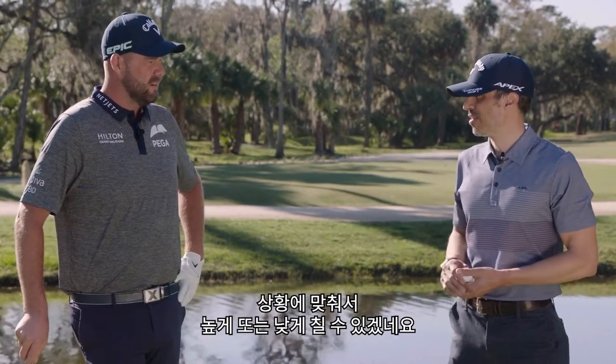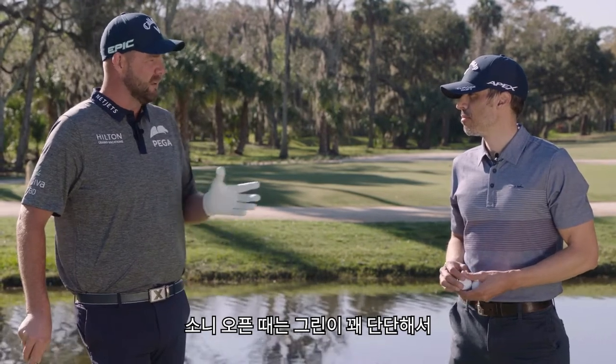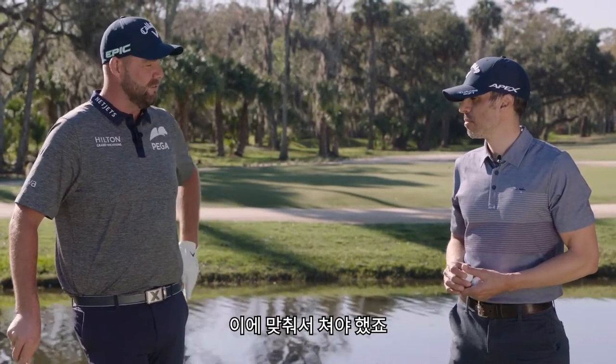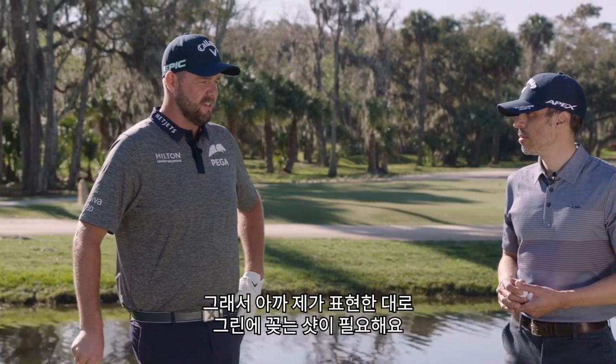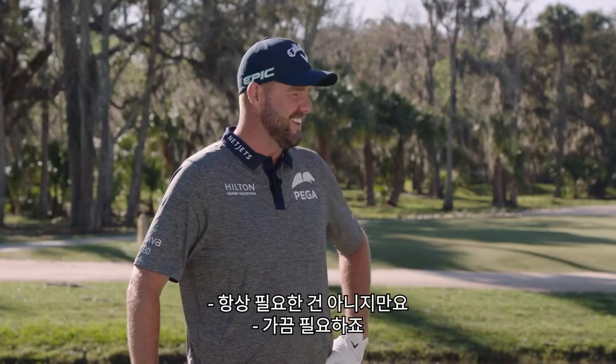Hawaii is obviously a great place to test golf balls — you've got to hit every shot, keep it down, keep it up, do the whole thing. And at the Sony you have to shape it a little bit. The greens are normally fairly firm, so you have to test that little zipper, as I call it. Hopefully not too often — every once in a while, it's okay.